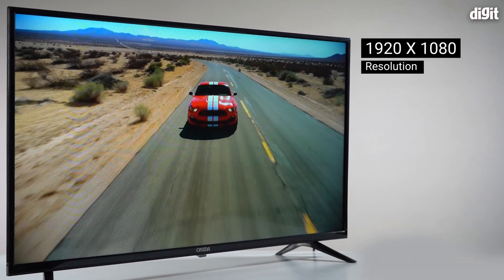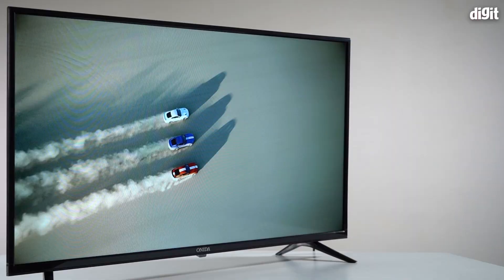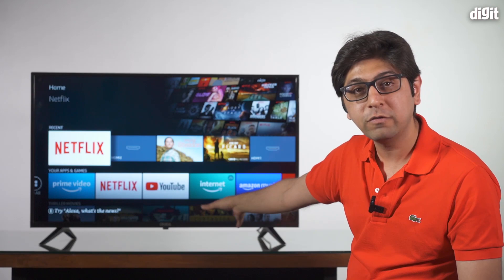Coming back to the TV itself: it has a Full HD resolution, an IPS panel, and it's 43 inches. If you're wondering about 4K and HDR, know that this panel is actually really nice and we'll get into the details of that as well.